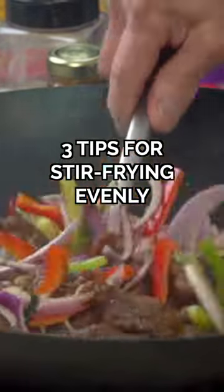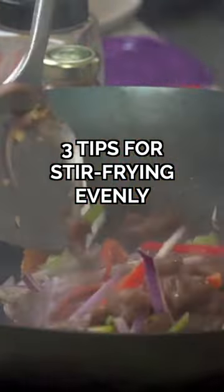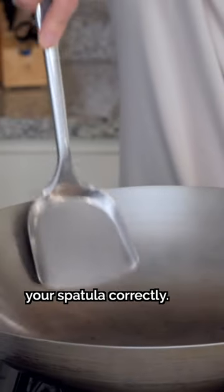This is how you stir-fry ingredients evenly for consistently delicious results every time. Tip number 1: make sure you grab your spatula correctly.